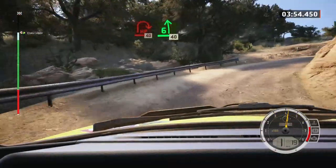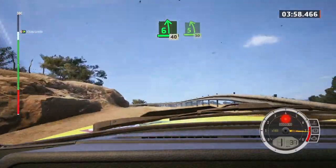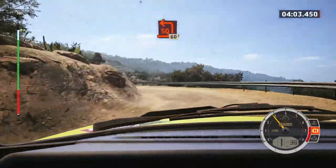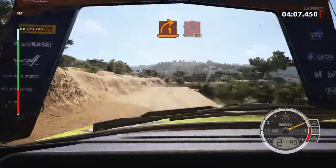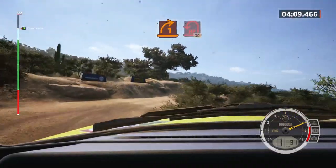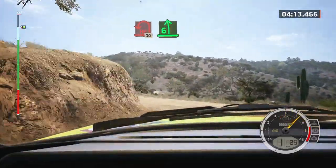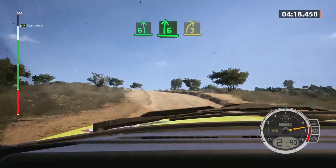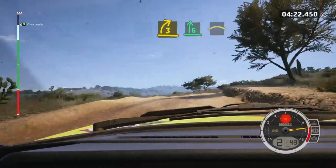40. Six left of the crest, 40. Five left of the crest, 30. Square left. And two left, into six left, and six right, and six right, and six right, long, into crest.